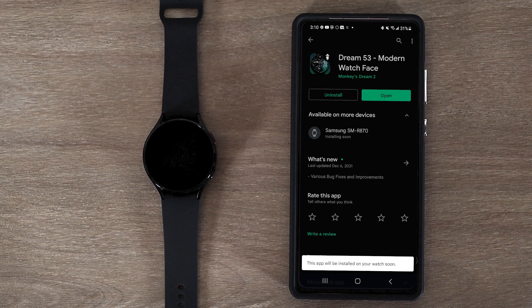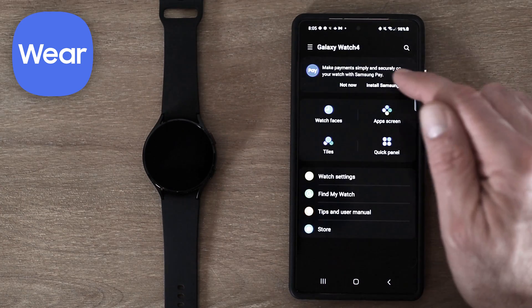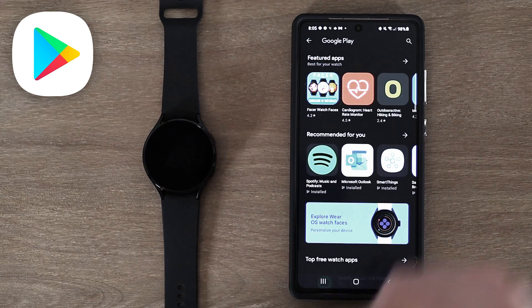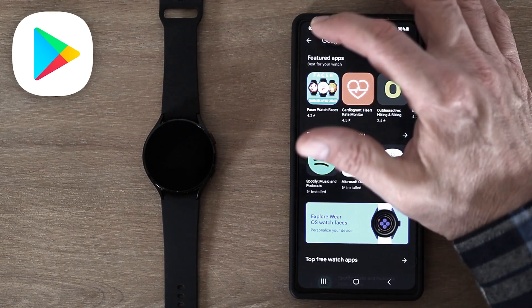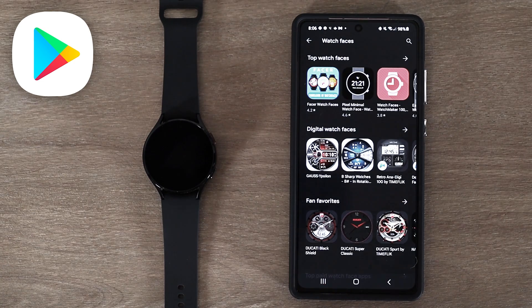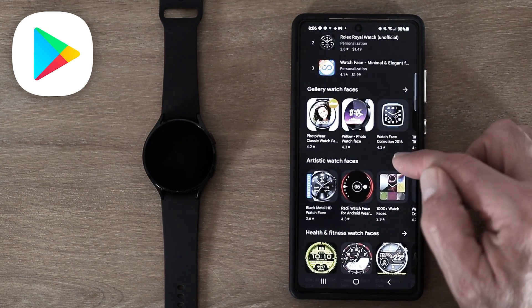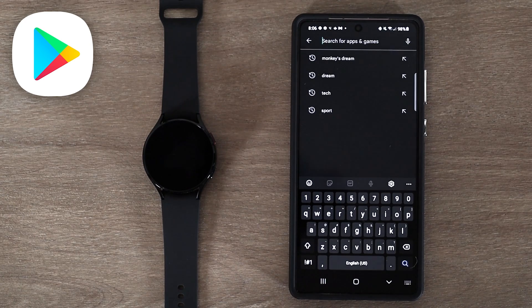The other way to install from the Galaxy Wearable app is to go down to store. That brings us right to the store homepage, but we still need to get to the watch face category. I can either click on the banner that says explore watch faces, or I can go back, go to categories, and go to watch faces. Now it brings me to the watch faces category on Google Play, where I can scroll through featured watch faces or use the search icon to type in my keyword.